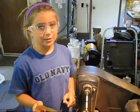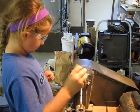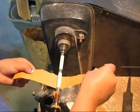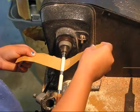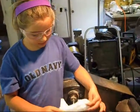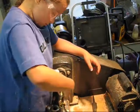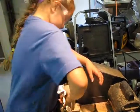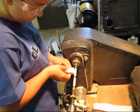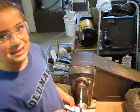Now that the carving is done, we're going to make the wood nice and smooth by sanding it. You need to do it nice and gentle. We use lacquer to seal the wood. We use wax to finish it like this.